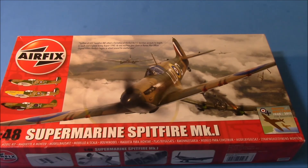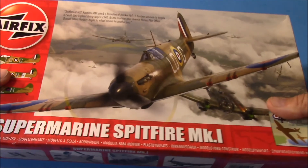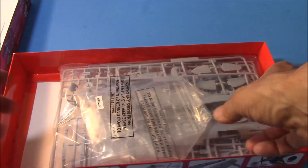First one I found in my local hobby shop — hobby shop slash record store slash action figure shop slash comic book store. They buy a lot of estates and used kits that have been purchased and resold. 20 bucks for this Airfix Supermarine Spitfire Mark 1 — all there, everything's still in the bags.